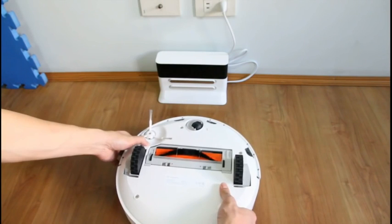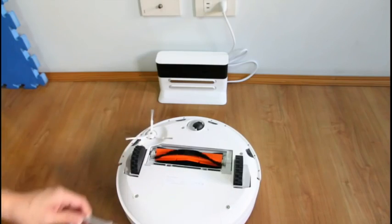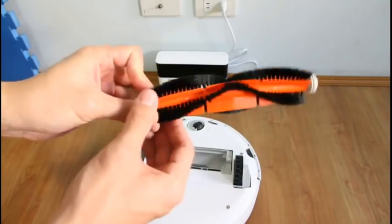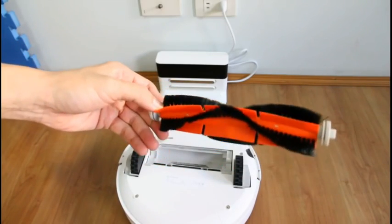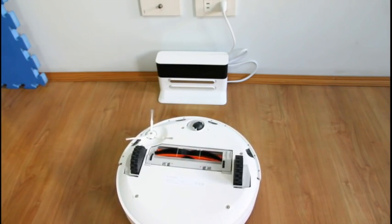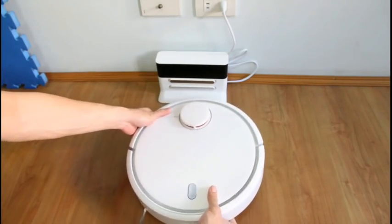Let me show you the motorized brush — let me just pop this out. The motorized brush has bristles and a squeegee. This is a similar design to the Neato BotVac. You can take a look at the link to the review which I'll post in the description below.